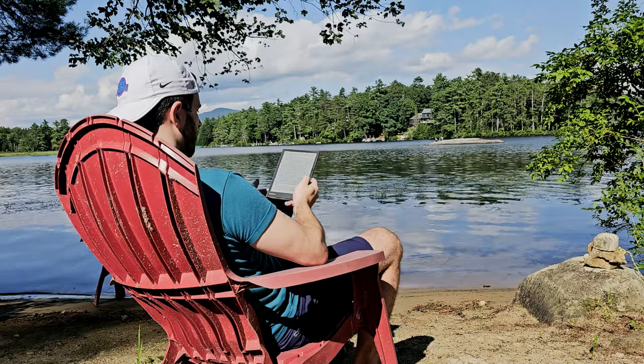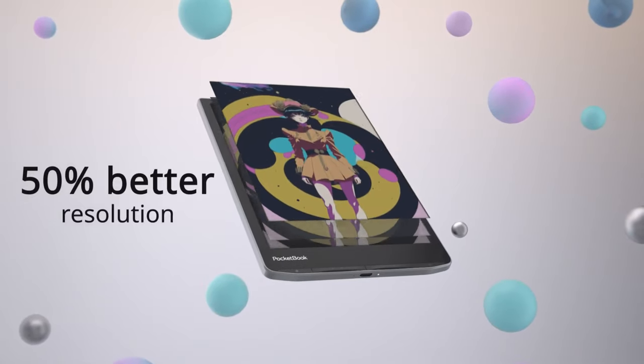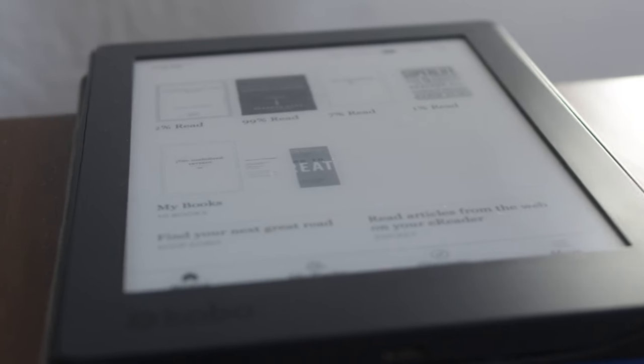Best of all, there are no logins required to use it and it comes with a host of basic apps and a browser, which makes getting ebooks, comics, or PDFs very easy on it. It's quickly replaced my old Kobo black and white e-reader.